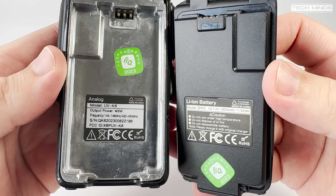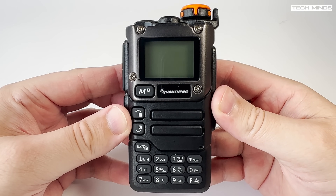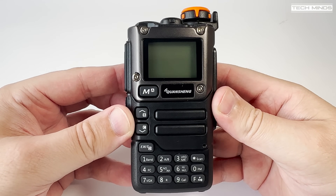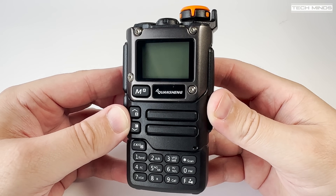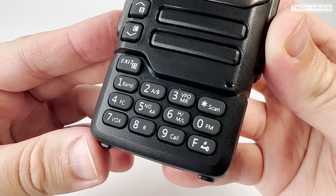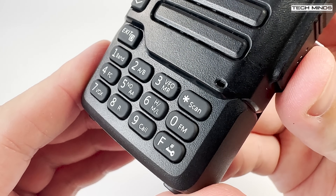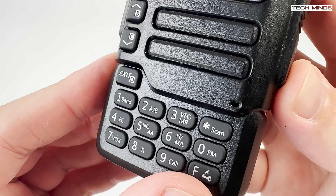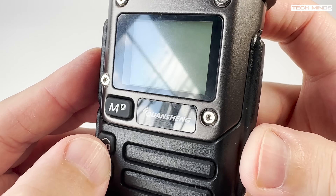So does this mean that Quangsheng are doing something right with their radios? The front of the UV-K6 looks decent and the LCD surround appears to be made from metal. To keep the button count down, a lot of functions can be changed using the F button on the keypad — such as power levels, changing VFO, switching between memory and VFO, and even activating a VOX mode. You just press the F key and then the appropriate function. The keypad feels very sturdy and button size is the same as seen on other radios like this.